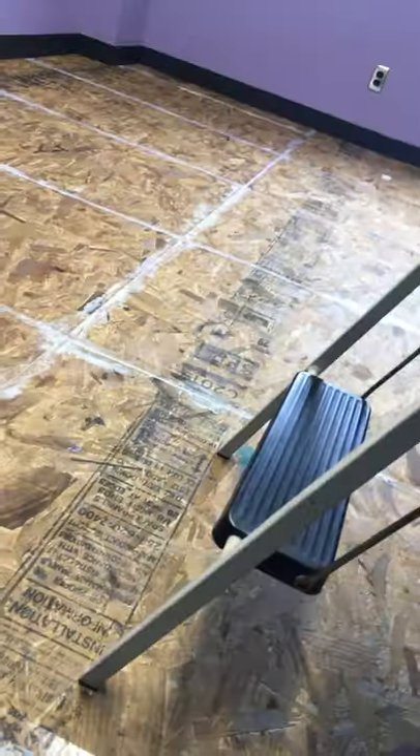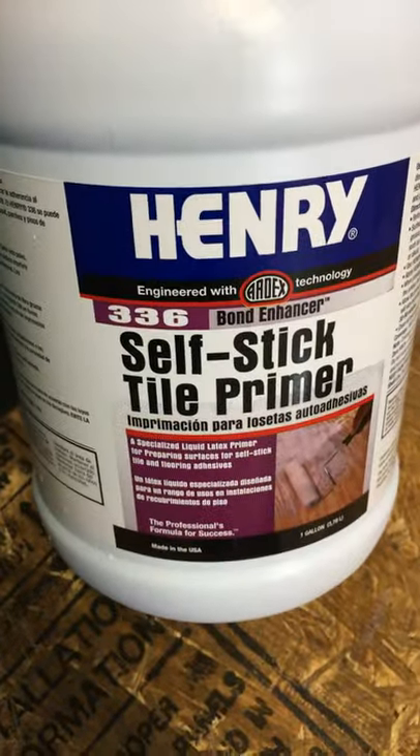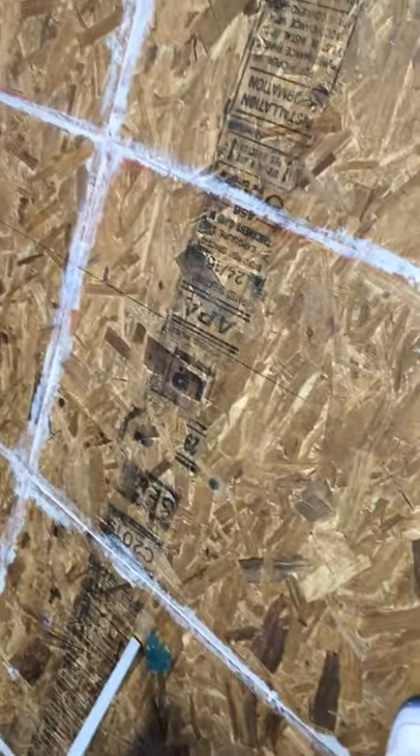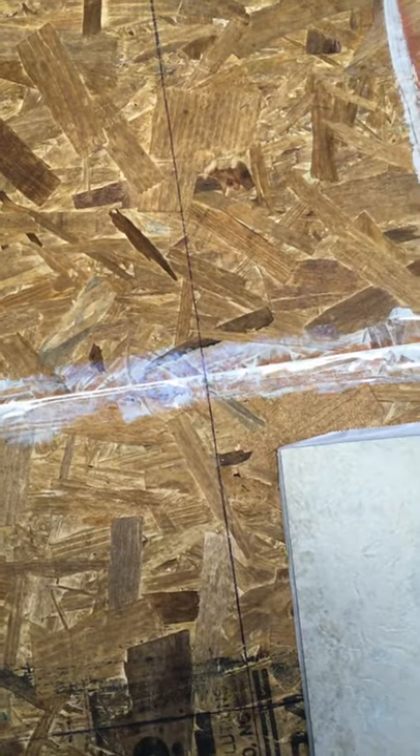I then went over it with this self-stick tile primer — I just did that on half of the room; this half has been done. It also got some bond enhancer in there. This is the primer you're going to lay down on the OSB board before you go ahead and lay your tiles on top. These are the self-stick tiles — they do have adhesive on the back, but that primer will help them stick even better. This primer should dry in about an hour.